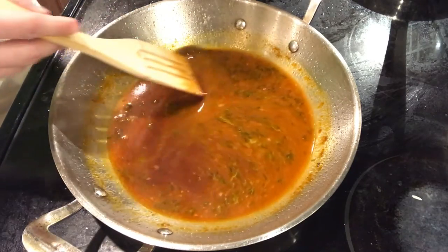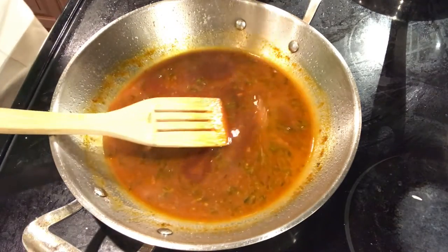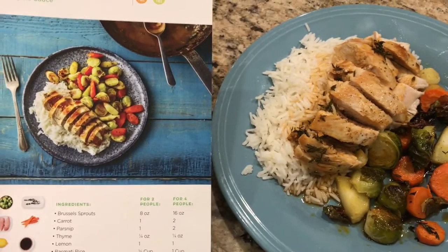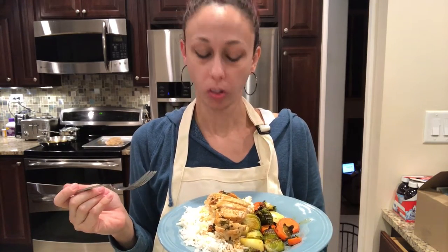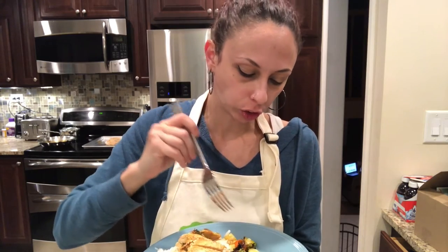The butter melted and look how nice and thick that sauce is. Just waiting for the chicken to finish. Step six: finish and plate. This is the finished product — looks pretty close to the picture, I think. Now I'm gonna taste it and hopefully it tastes as good as it smells. The rice is good, the chicken's really good. Let's try a Brussels sprout — haven't had that in forever. Oh, it's actually pretty good!